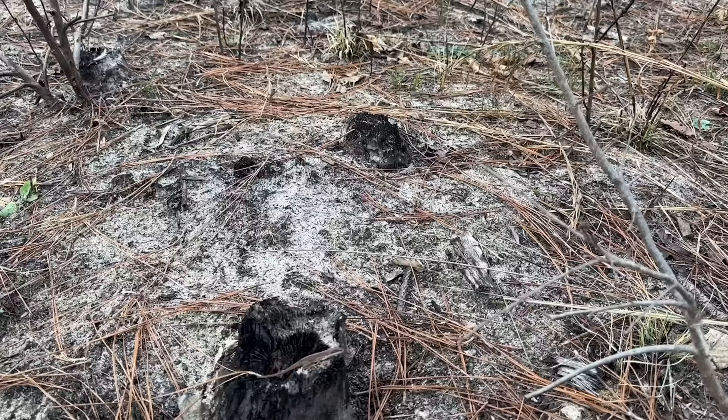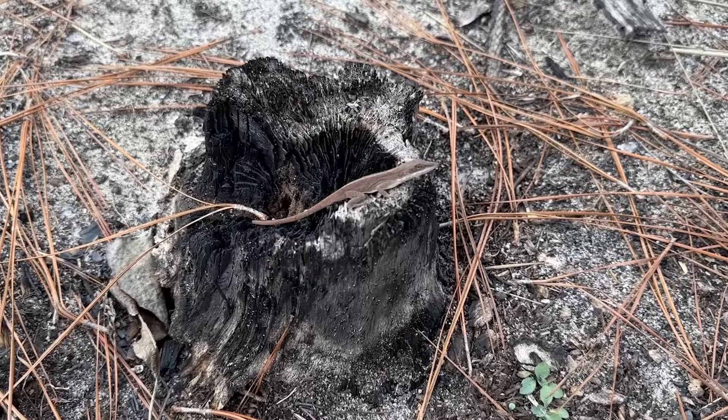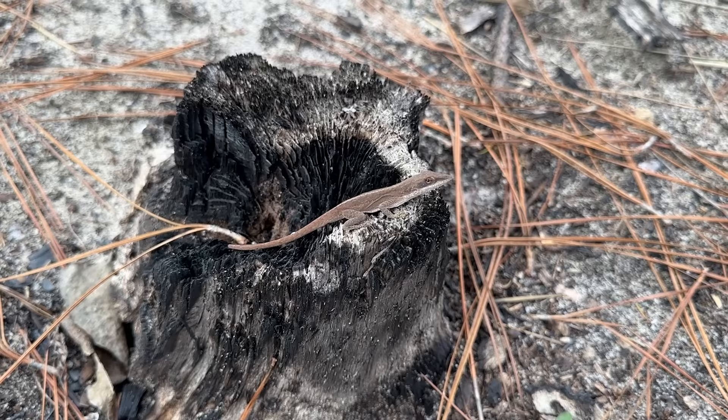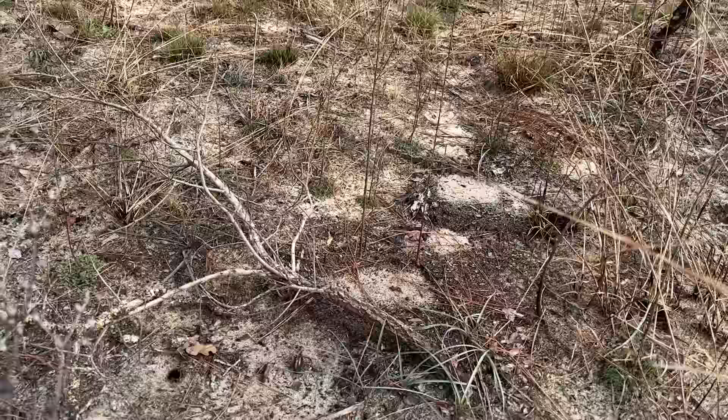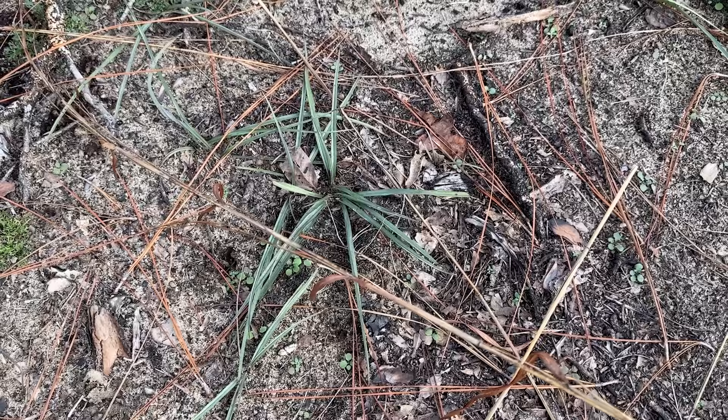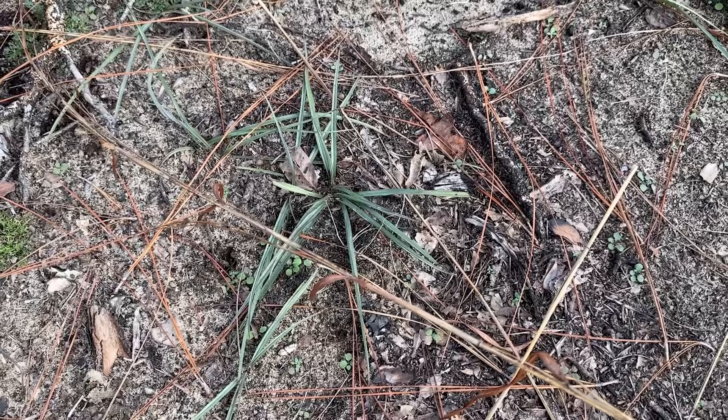This is actually the first lizard I've seen all day, believe it or not. It's been very weird and slow other than that one corn snake. I get skunked out here all the time, but I at least expect to see fence lizards and anoles. I did see a brown skink that got away, so this is actually our second lizard. Look at this purple grass — got normal grass and then purple grass. I don't know what species this is, I know nothing about grasses, but it's pretty cool looking.